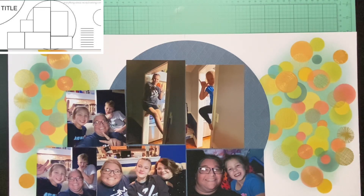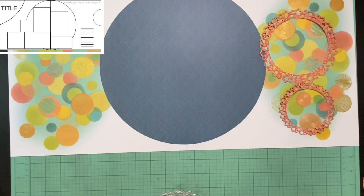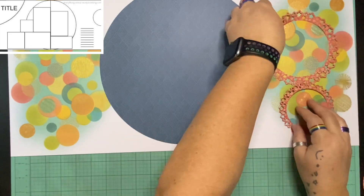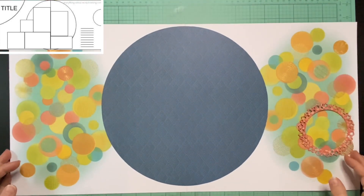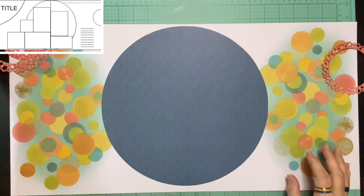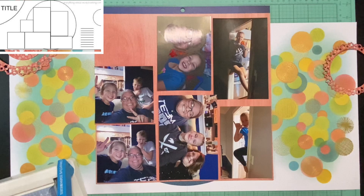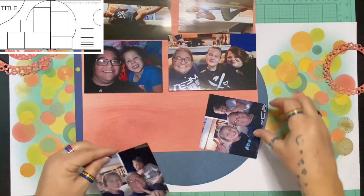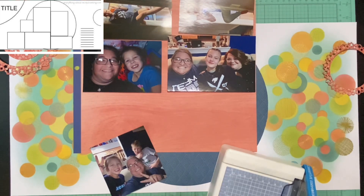I laid the pictures out to see if I like the way they're going to flow and to see if I need to trim any of them down — I did trim a couple down a little bit. I put these pictures in the exact same order and position — vertical, horizontal, whatever — and it worked out perfectly. I had picked pictures for this sketch about a week ago when I was originally planning, and then this past Saturday I hung out with my friend's kids for a few hours while she was out of town, and the pictures I took just happened to perfectly fit what I needed.